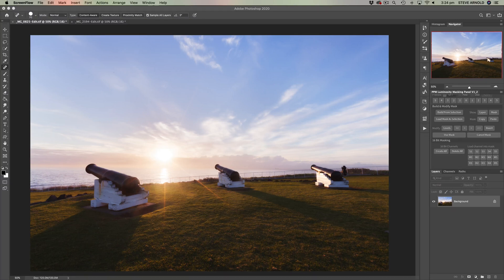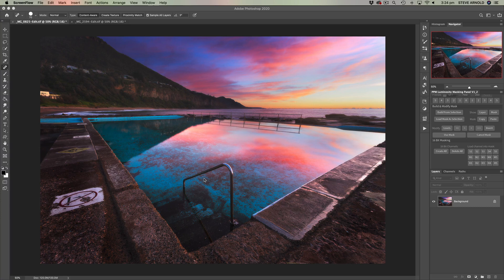Hey, Steve here. In this video, I'm going to share with you my two main methods of cloning objects out of an image in Photoshop. One way is going to be really, really simple and it's what I use for relatively simple tasks where I need to clone something small out of an image, or where the object I'm cloning has got a sort of an easy background to remove it from. And we're going to be removing this handrail going down into the pool.